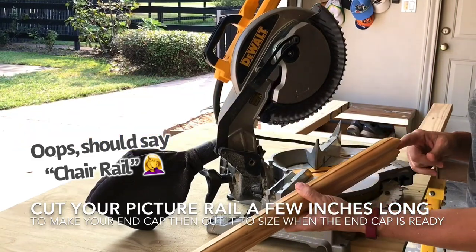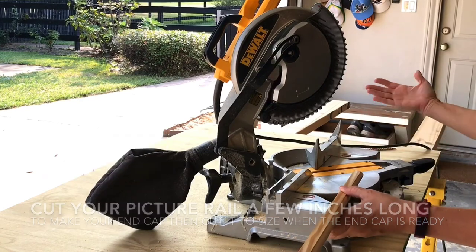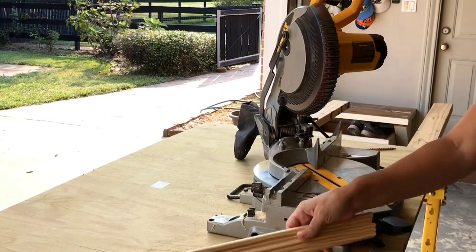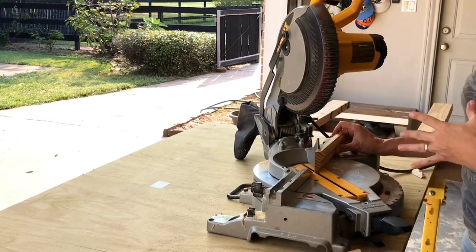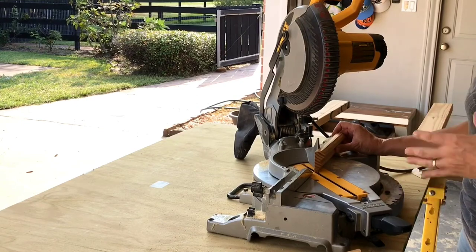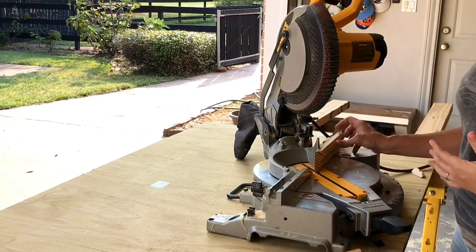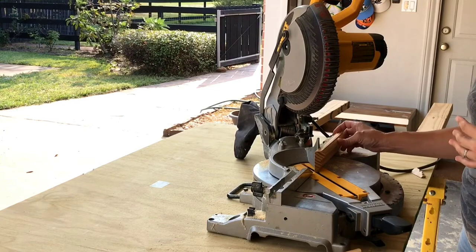I made the cut for this end with the miter saw pointed to the right in this direction, so I'm just going to switch it to the left-hand side and make that cut on another piece of board. To get that little tiny end piece, I don't want to put my hands too close to the saw blade to make it dangerous, so I'm going to use a piece that's long enough to make that cut without getting my fingers close to the saw.